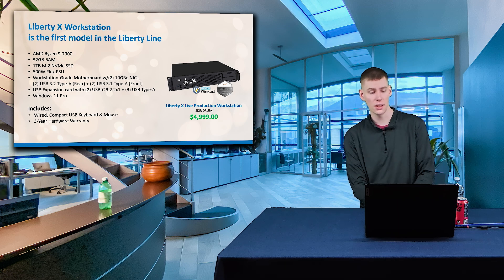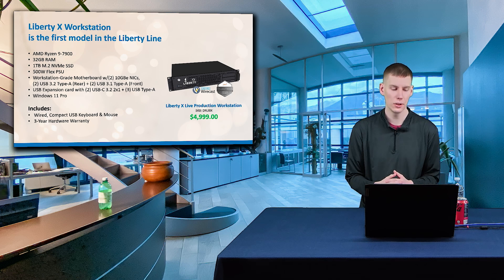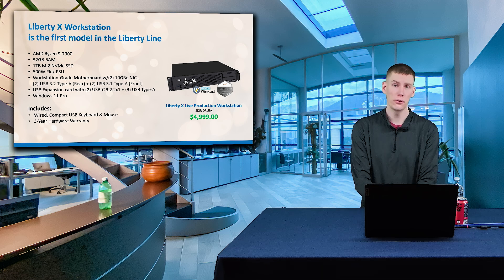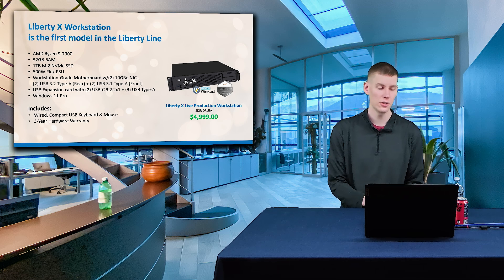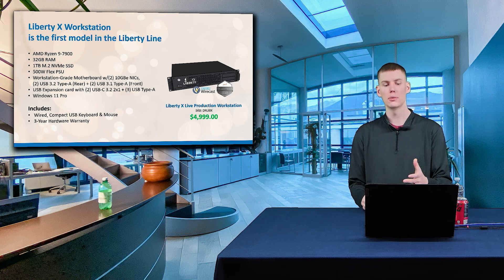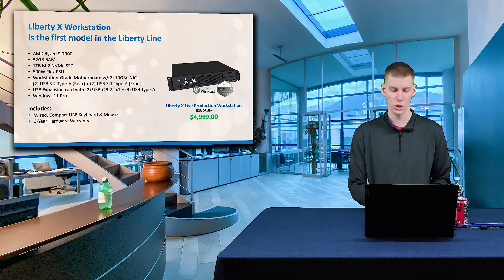There is a USB expansion card, and it comes pre-installed with Windows 11 Pro. This is available for just under $5,000 — $4,999 — and it comes with a wired mouse and keyboard. Again, it comes with a three-year hardware warranty to make sure that everything works with it.